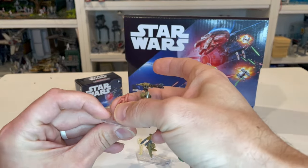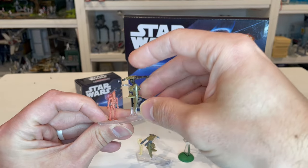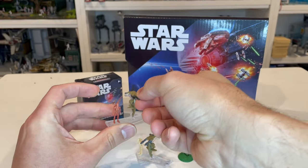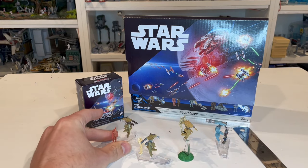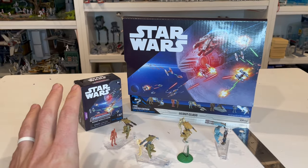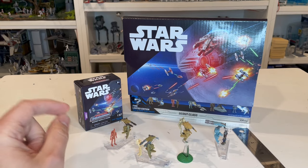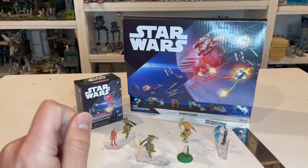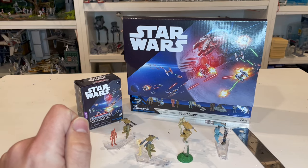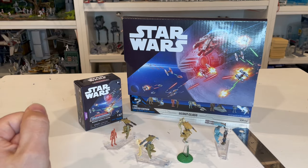That's all I've got for this review. If you like this, please go ahead and like and subscribe. You can also check out all of the Amazon affiliate links in the description for the Light Armor Class bundles for Series 5. These are popping up in Walmarts and Targets as well, and I'm sure they'll be in other places where you can find your Scout Class vehicles. Thanks for tuning in — I'll catch you on the next review.